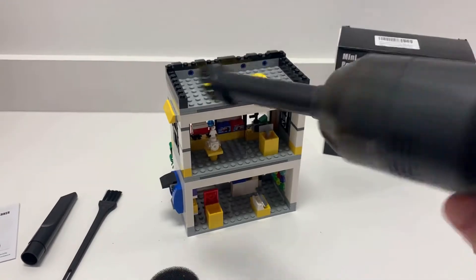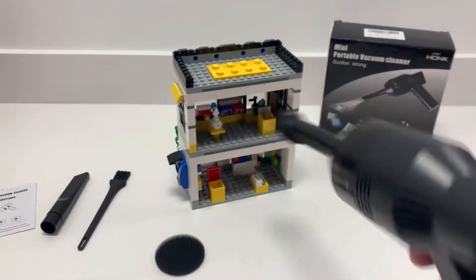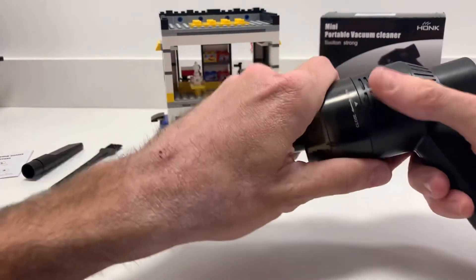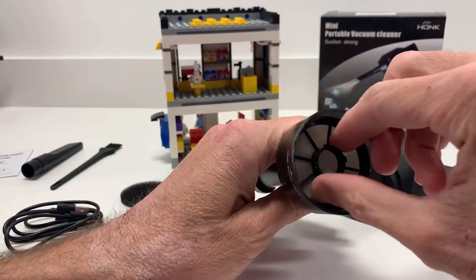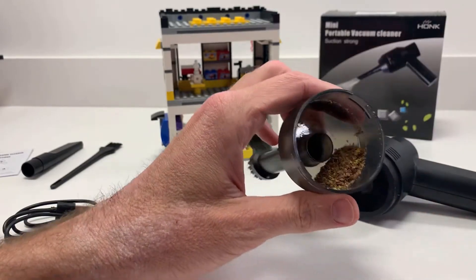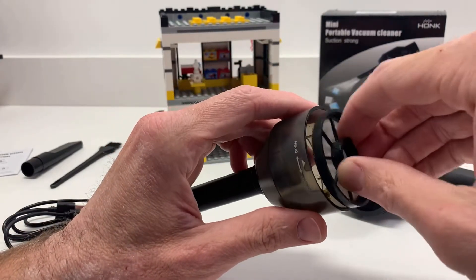I'll show you how it comes apart real quick. You can find all the dust, pieces, flakes, whatever that you sucked up. On this mini vacuum it just kind of comes apart here — just open it. There is a filter here; the filter comes out pretty easily, and you can see all the flax seed that we just sucked up. We got a good amount there and it just dumps right into the trash can and you're ready to go.